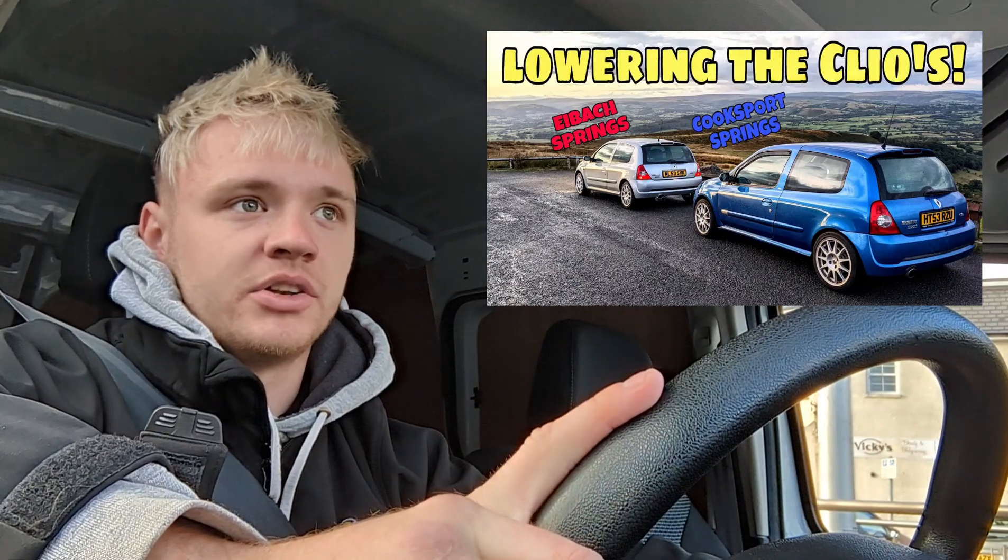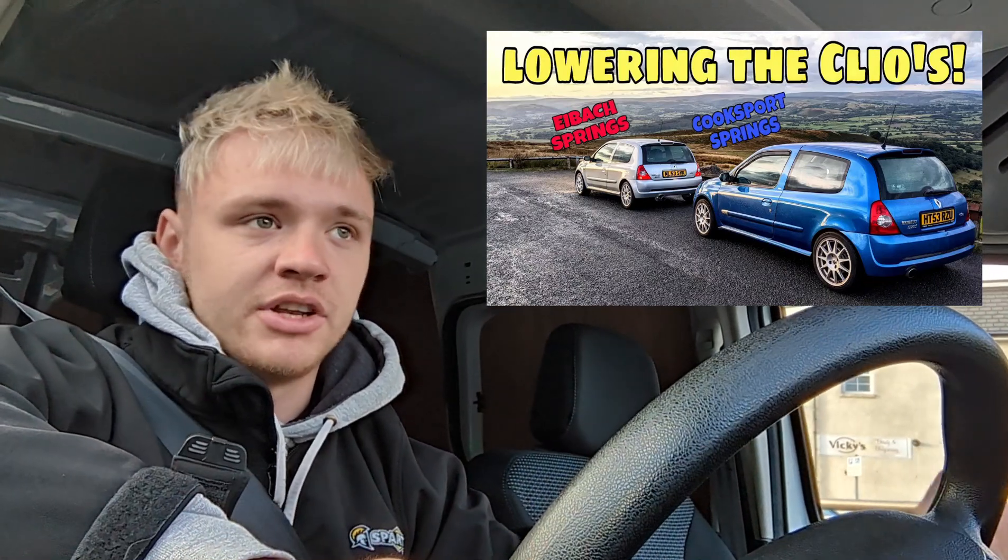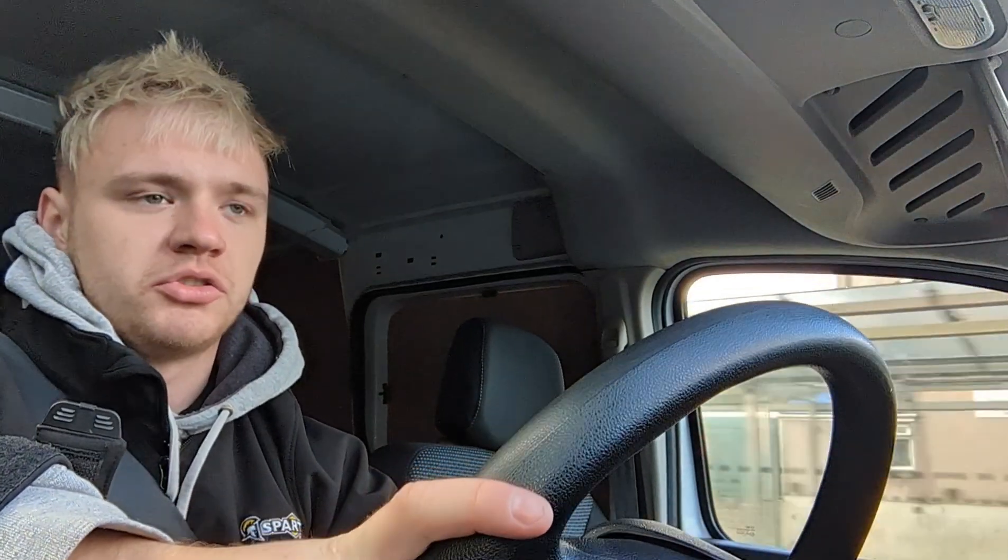Very similar to what I fitted to the Clio 172 Cup if you saw that video. They come with the extended bolts as well and they're £80 for the four, which you might think sounds a little bit cheap. But after feeling them and inspecting them they feel really good quality, and also they're from Demon Tweaks which I've never had trouble with. I put my car reg into Demon Tweaks and it came up with a green flag to say they fit my car.